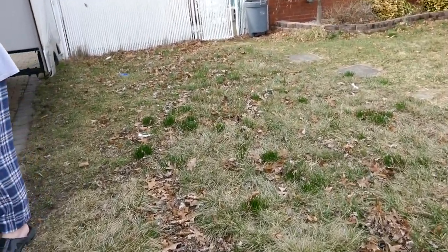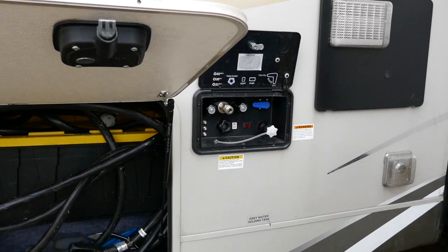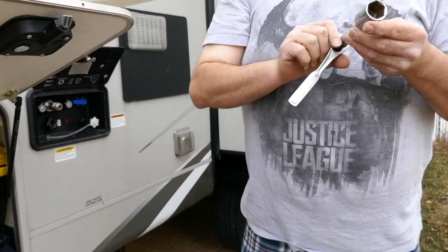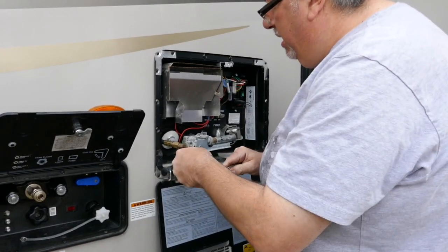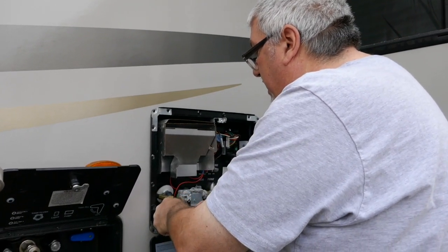You come in here and you come in here. You need one of these with a one-inch socket. You come over here and twist this — there's a little plug right here. This is your hot water heater. You take this little plug out right here. This will drain the water out of the hot water heater so it doesn't freeze.